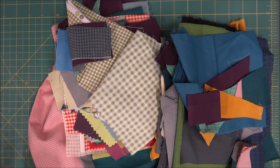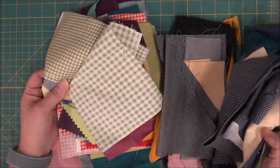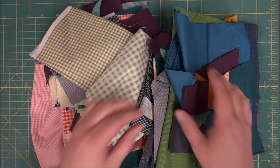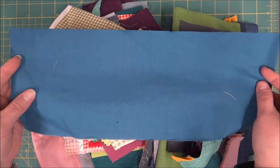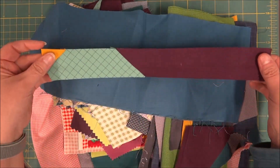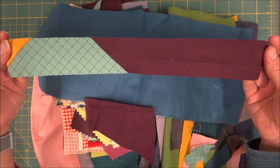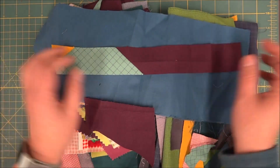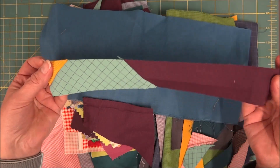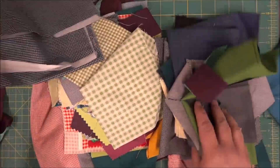We're going to be working on the courthouse steps blocks and the log cabin blocks. I've got my pile of fun fabric that I need to decide which ones to use for both. You will need some pieces that are longer because by the time you get to 12 and a half inches or 10 and a half inches you're going to need that longer strip — or you could piece it. Keep your cut offs because we might be able to use those for one of our blocks.